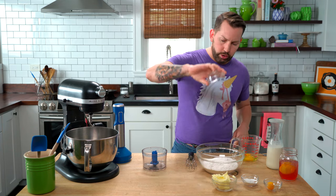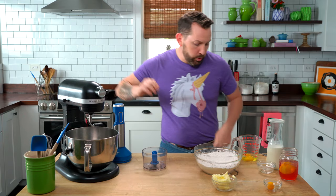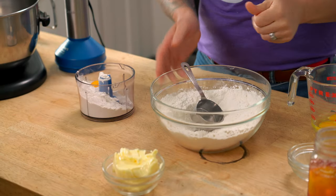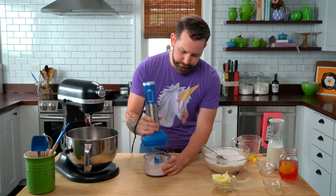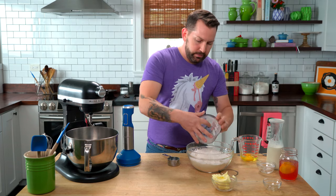Let's get started on our shortcake dough. I'm using cake flour instead of AP flour because cake flour has a little less protein, so we'll have a more tender dough. To that I'm adding some sugar and some baking powder, then I'm just going to whisk that together. Now I'm going to take some of this mixture and add it into my little food processor. I've got one hard-boiled egg yolk — drop that inside — and then we're going to blend it until it's well combined. You want to make sure you don't see any little egg-yolky bits.